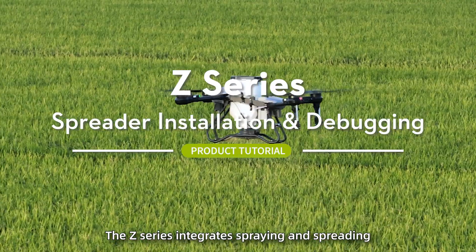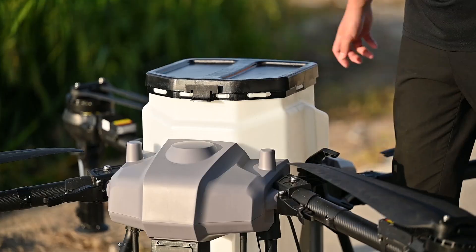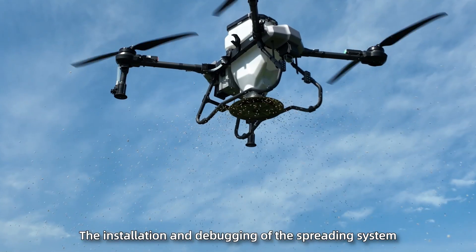The Z-Series integrates spraying and spreading, allowing for quick switching to meet agricultural needs. The following takes the Z20 as an example to introduce the installation and debugging of the spreading system.